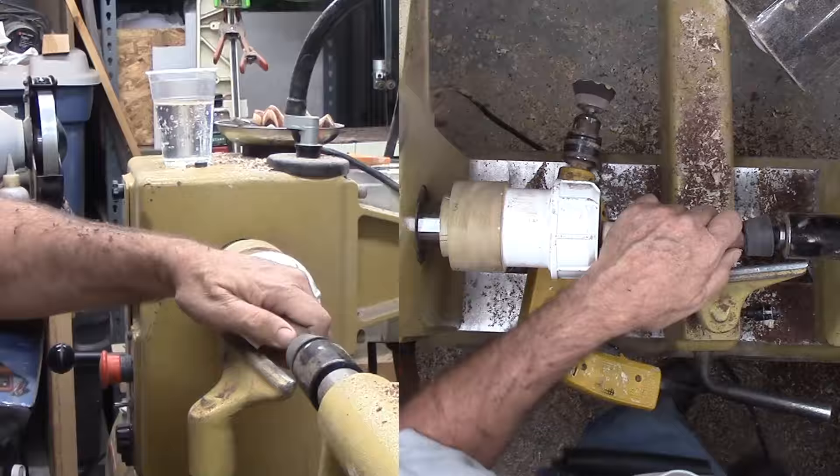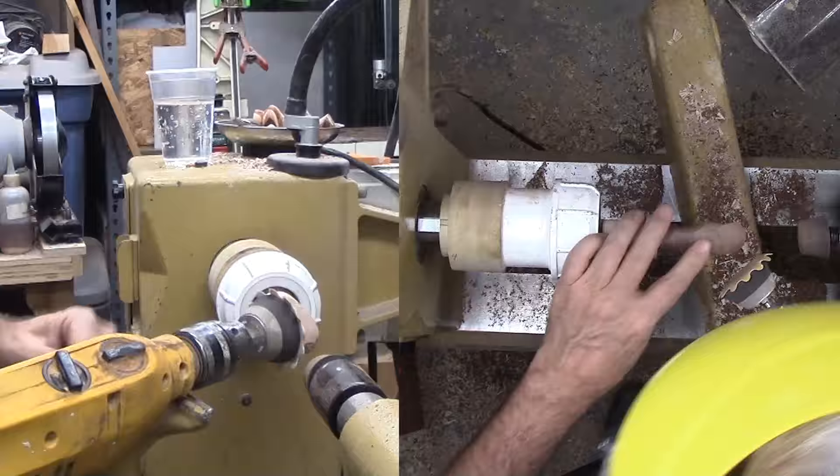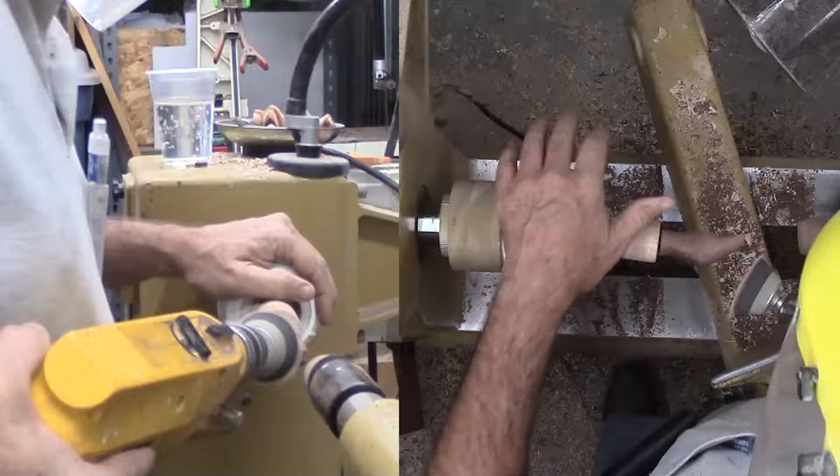Ultimately, there was quite a bit of 80 grit sanding on this piece to finish the top and blend the facets generated by the different skew axes. Both power and hand sanding, then mostly hand sanding up through the grits.